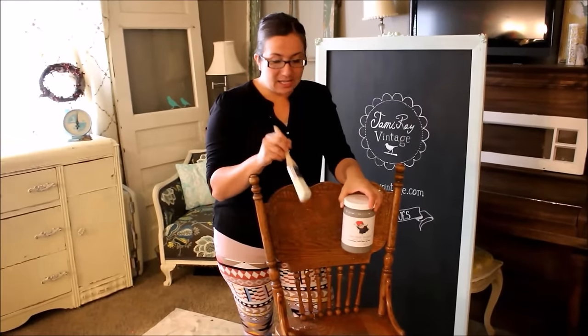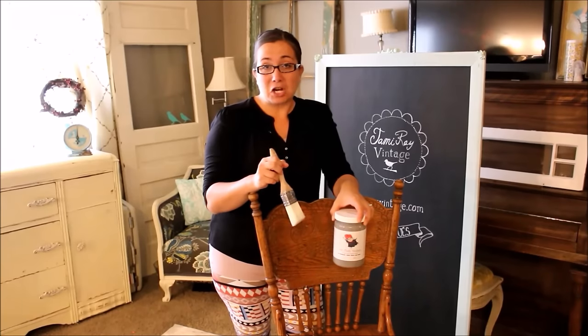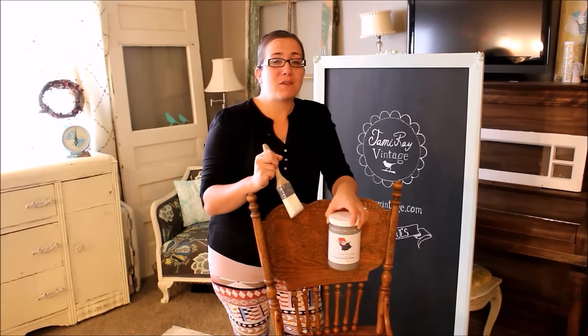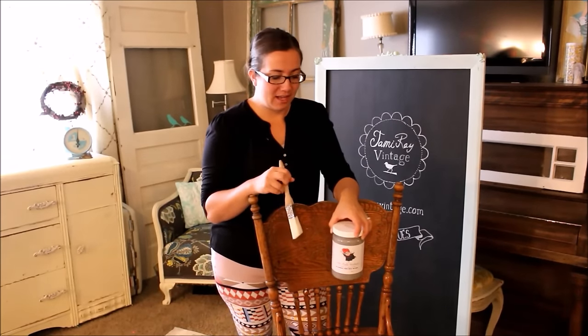To get started I cleaned my bar stool really good. I got all the gummy snacks and gunk off the bottom and underneath, and I'm just going to get started painting. It's really important to make sure your pieces are clean because if you paint over gunk, A it won't stick, and B it'll seep through the paint and you'll get staining through your paint, and you never want that.